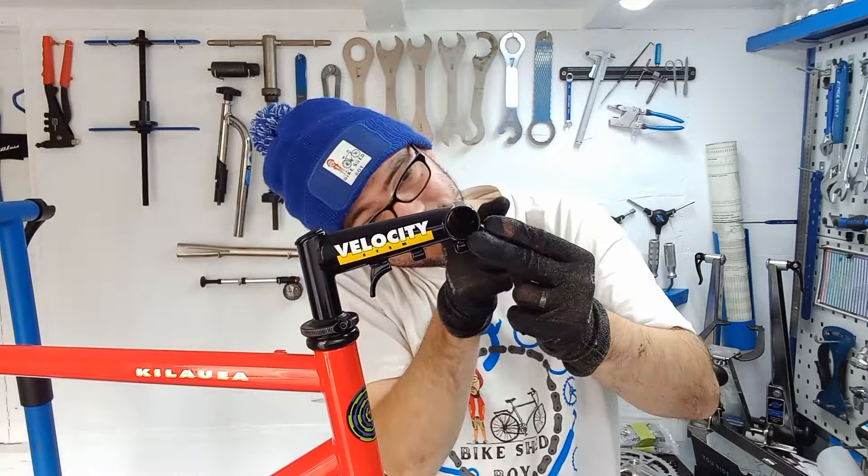We'll slide these bad boys in, get them nipped up into place. I'll measure to make sure they're equal — because there's no specific branding, there are only very faint lines on these, so I want to make sure they're the same length on both sides. I think we did the right thing blacking out the cockpit — it just breaks up the bike a little bit better.